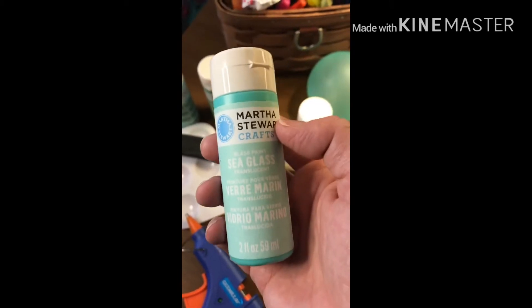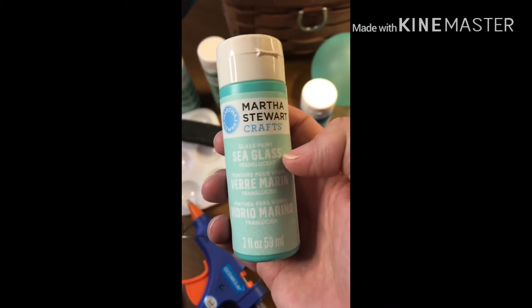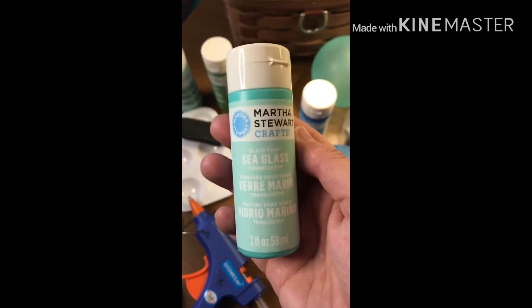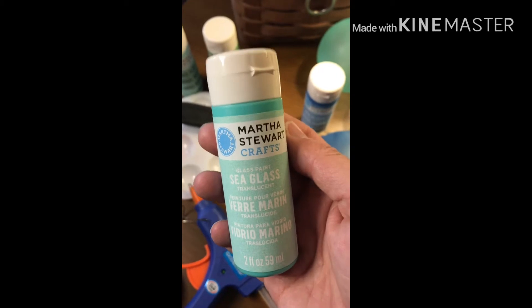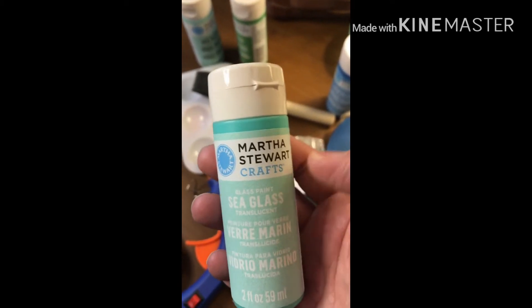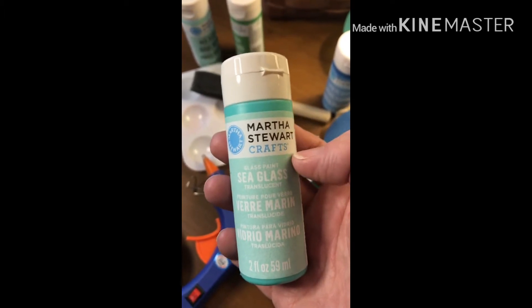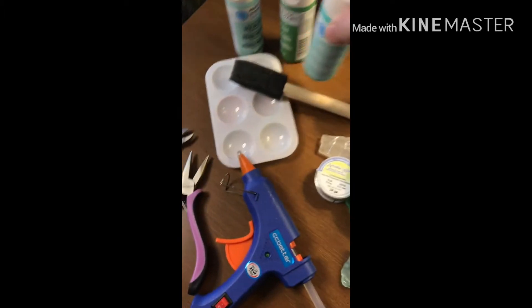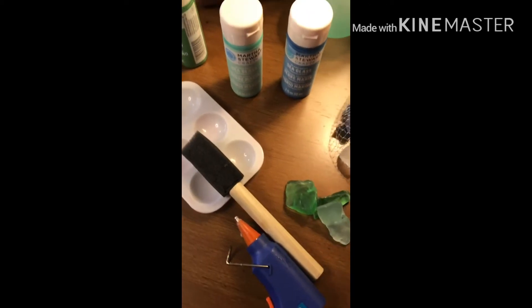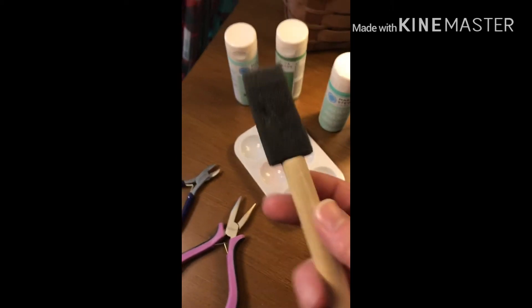As an alternative to the Martha Stewart brush-on paint, Krylon makes a spray paint that comes in a variety of sea glass stain colors. It is an aerosol paint, but it is a great alternative if you don't want to take the time to hand paint it or if you can't find the Martha Stewart brand.